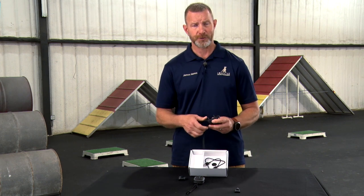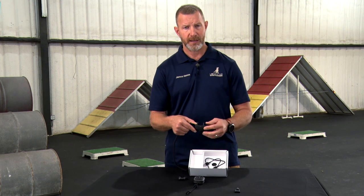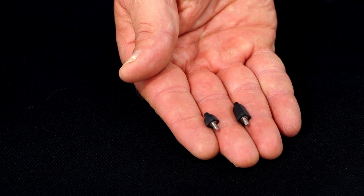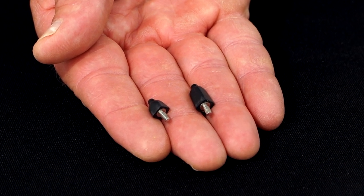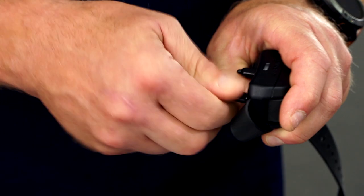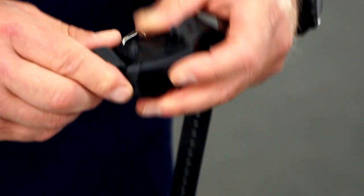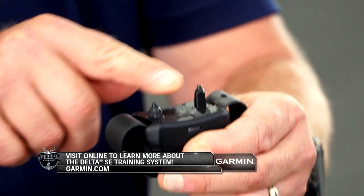On the dog device, there are two types of contact points that come with it: long points at five-eighths of an inch, which I'm showing here, and half-inch points which are substantially shorter. The longer one is for dogs with longer coats or fleshier necks; the shorter one is for smooth-coated dogs. To change the contact points, use the contact point wrench, rotate counterclockwise, and install the new point. I want to show you the difference between the half-inch point and the five-eighths inch point. That is the Garmin Delta SE remote collar.